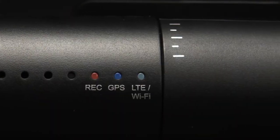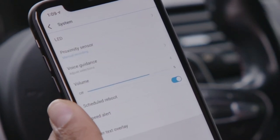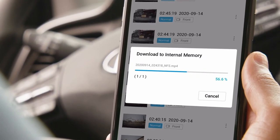Connecting your dash cam is easy with the built-in Wi-Fi. This allows you to use the BlackVue app to customize your settings and download videos right to your smartphone.